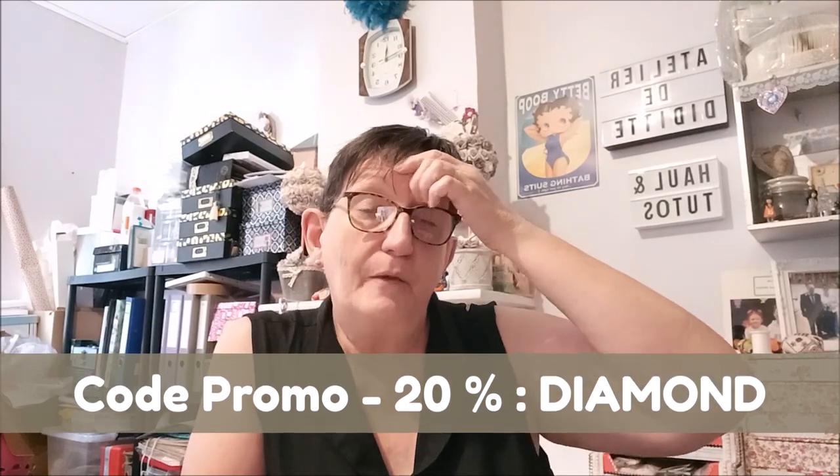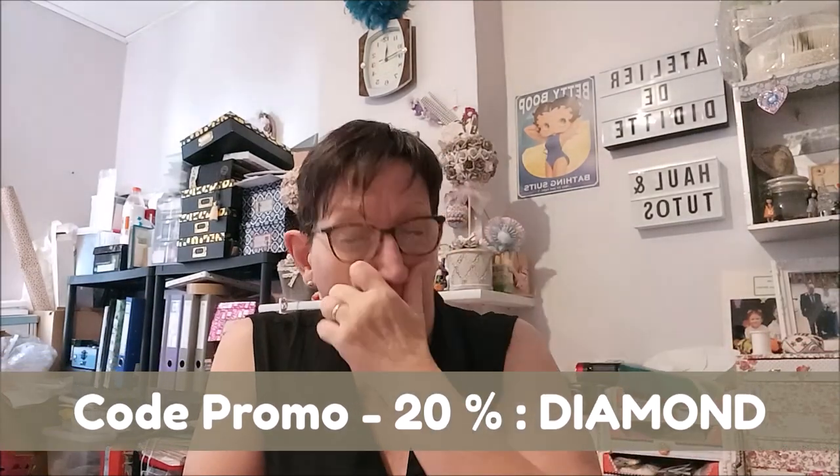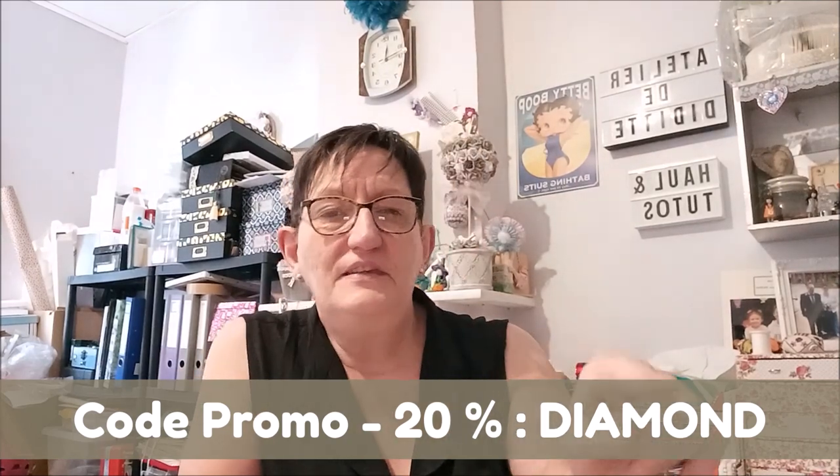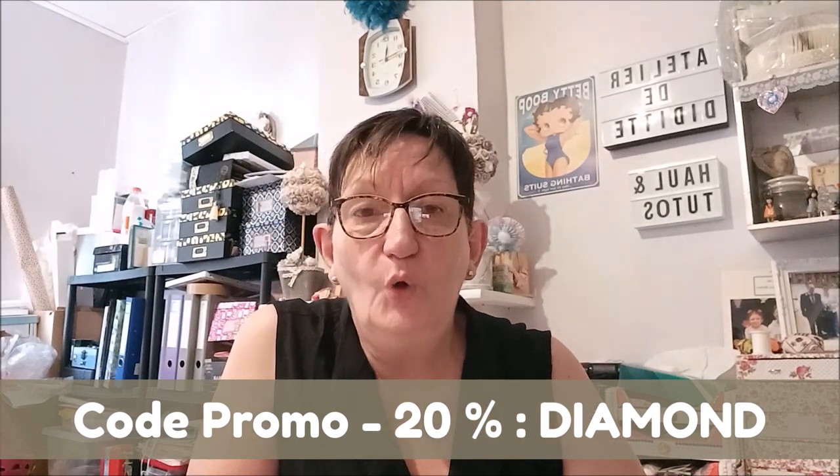Quoi vous dire de plus — si vous souhaitez passer commande sur leur site internet, ils vous offrent un code promo, un joli code promo de moins 20% sur votre commande, avec le code promo en majuscule DIAMAND. Je vous remets tout en barre d'infos pour que vous puissiez voir le site, voir également le kit que j'ai choisi, et le code promo pour que vous puissiez en bénéficier.